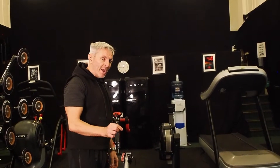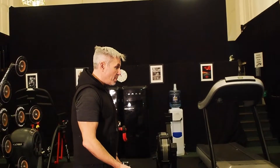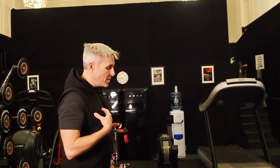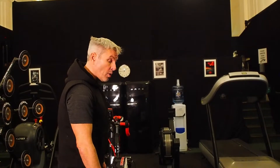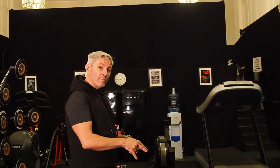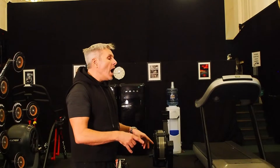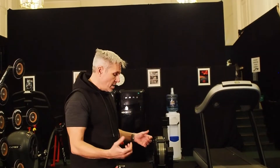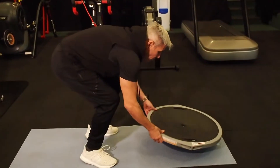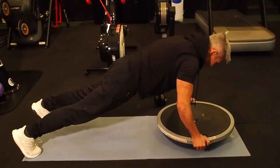One of my go-to exercises for myself and Daniel — we worked out together, so his pain was my pain — is a mountain climber push-up on a BOSU. We're going to create a little bit of instability by adding the BOSU element, which by creating instability allows the body to create stability. Simple exercise: onto the BOSU, legs out behind you.